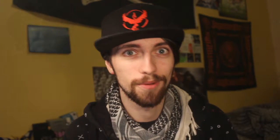The next flavor we're looking at, guys, is Tropical Tilt by Titsauce. As you can see, it's the same bottle art, just a different color scheme, and it says Tropical Tilt here. So I'm going to re-wick this RDA. Pop up to the website and see exactly how they describe this. So here we are back on the Titsauce website — Tropical Tilt: 'The totally tropical taste of the Caribbean.'